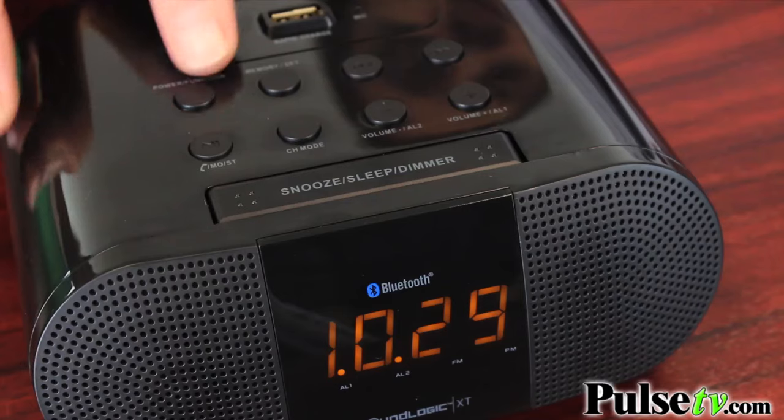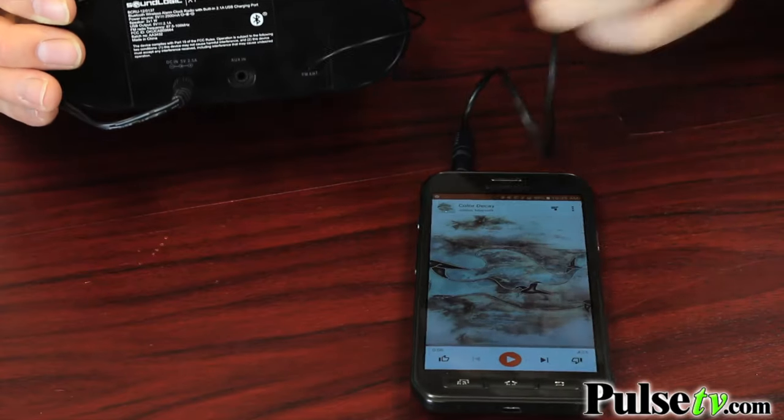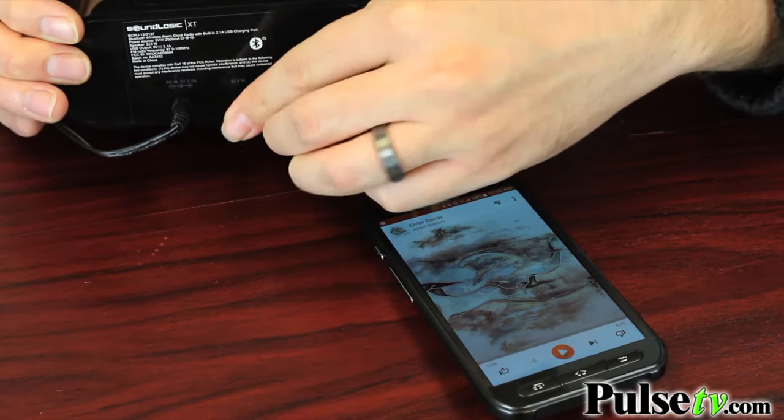It's got an FM radio and it's a scan radio, so you just hit a button and it'll find the next available station. If you don't have Bluetooth, no problem — it comes with an auxiliary cord and you can plug your phone right into the back of here and listen to music that way.